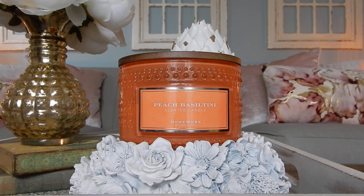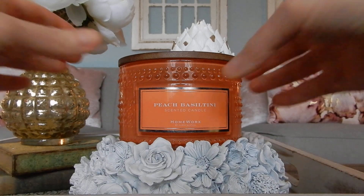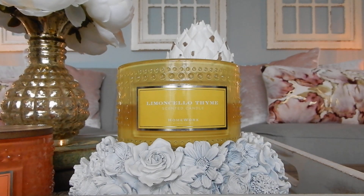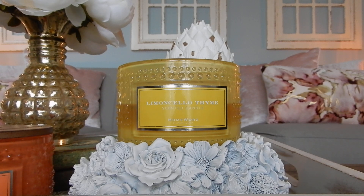Both candles are definitely a thumbs up in terms of being good performers. I think they are kind of nice, unique scents, and if you like the jars, if you like the lids, if you like the aesthetic and the scents, I think you'll really get a kick out of these. They're definitely worth checking out if you know that you like your peach and you like your sugared lemon with a hint of herbs in there. Those are my thoughts on these two new HomeWorks candles. Again, keep in mind you're getting a set of two Limoncello Thymes and two Peach Basaltinis — not one of each.